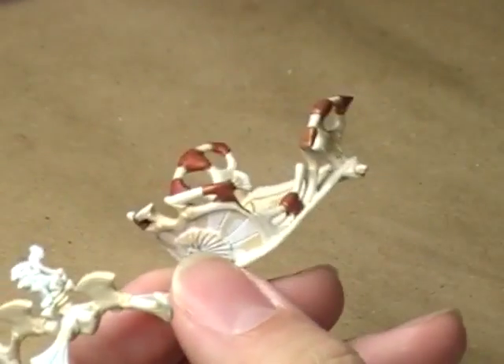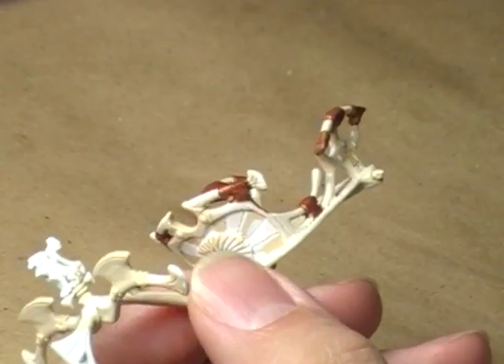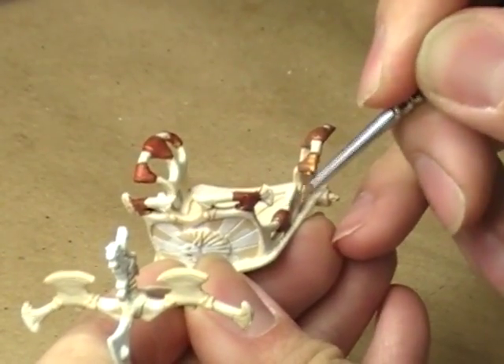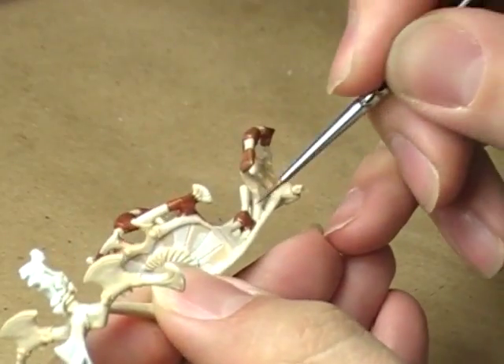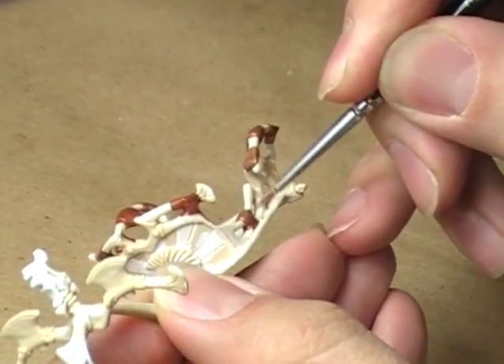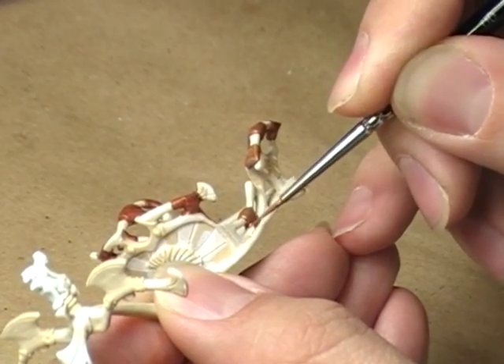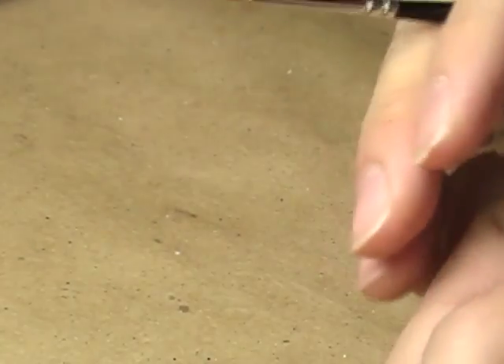That looks pretty cool. I'm going to pick up a little bit more of this in the brush and start working on this one. This should go a little more quickly than the base coating and shading section — usually highlighting goes more swiftly than that.